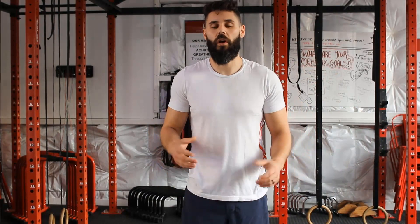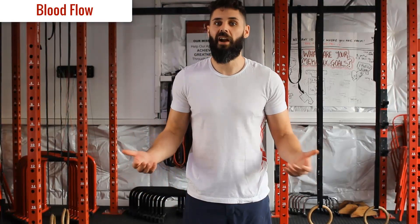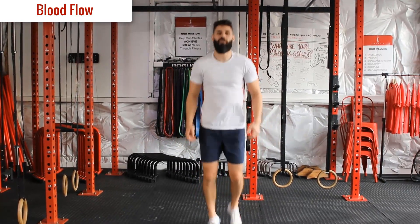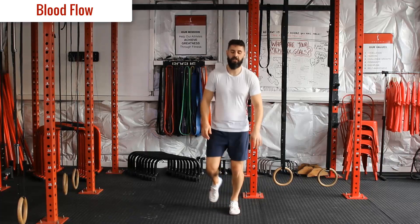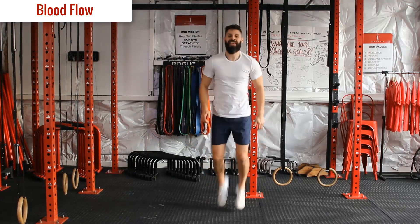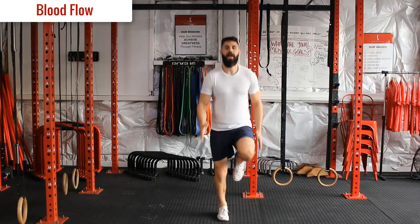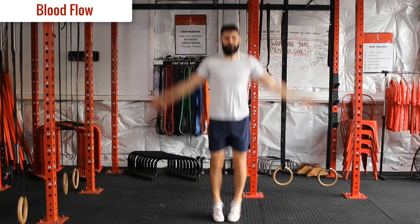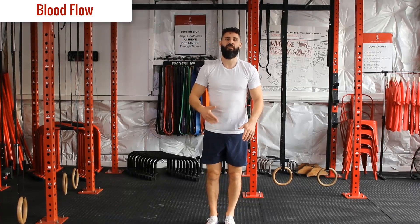So we're going to start off the workout like we do with all our workouts with two to three minutes of blood flow. If you have a jump rope or a piece of cardio equipment at home, you can use that for two to three minutes. Or we can just cycle through this little sequence: jogging on the spot, bouncing side to side, then foot kicks bringing the heels up towards the back of your butt, then high knees, then jumping jacks. About 20 seconds on each one, cycling through for two to three minutes.